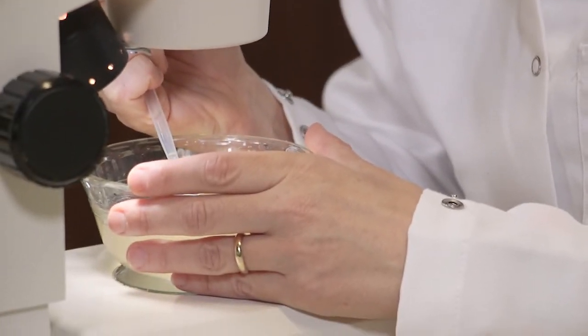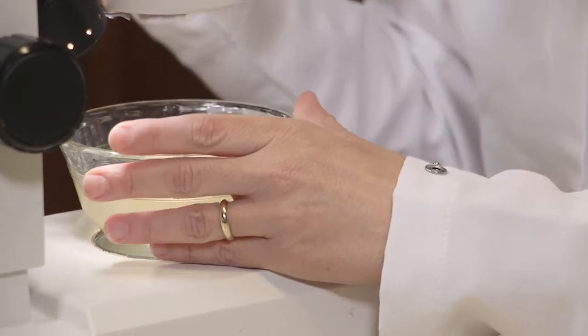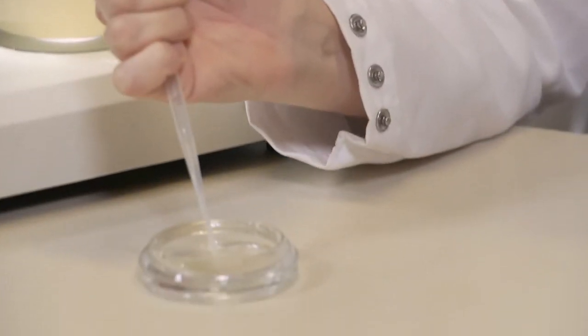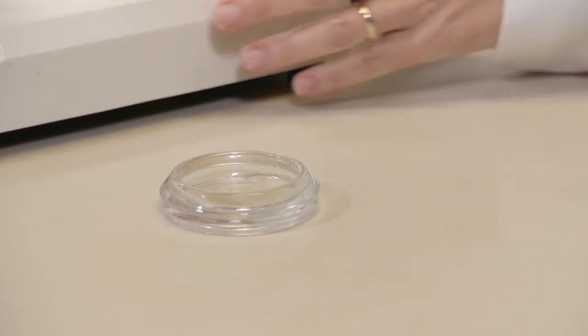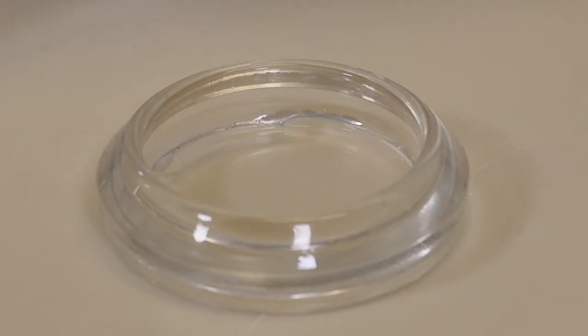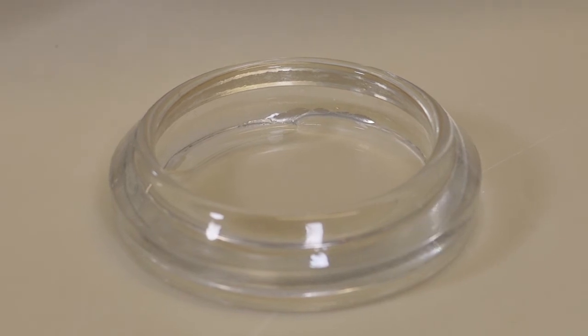Once you see a medusa, isolate it from the rest of the plankton using a pipette and put it in a petri dish with clean sea water. You can now try to identify it using the appropriate bibliographic sources.